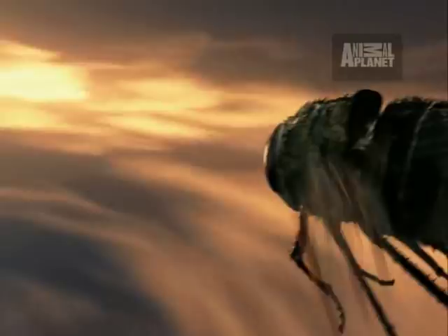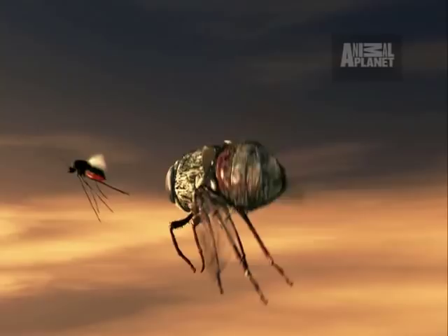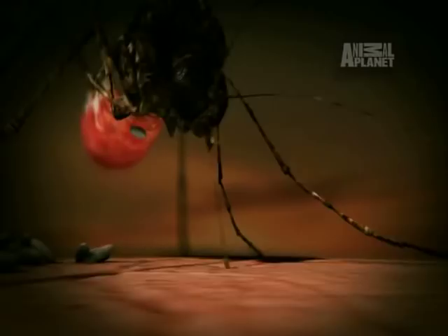The female botfly ambushes a mosquito in mid-flight. The botfly lays its eggs and glues them to the underside of the mosquito. When the mosquito lands on human skin, body heat melts the glue. The eggs fall off the mosquito and hatch into larvae, which burrow into the skin.